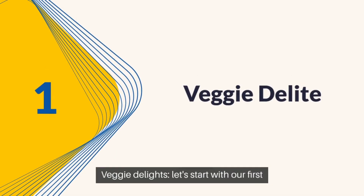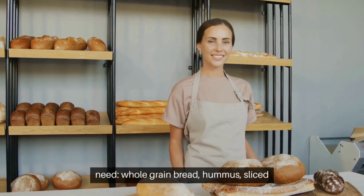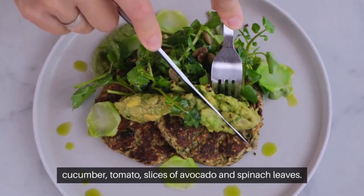Veggie Delight. Let's start with our first sandwich, the Veggie Delight. Here's what you'll need: whole grain bread, hummus, sliced cucumber, tomato slices, avocado, and spinach leaves.